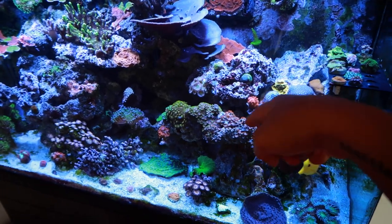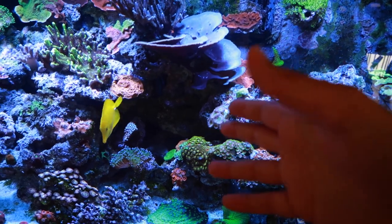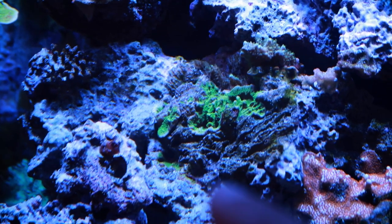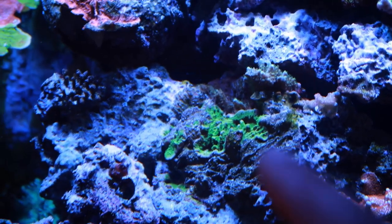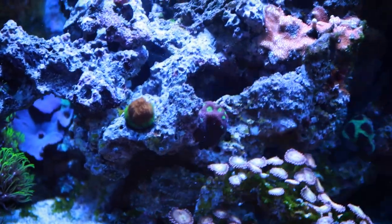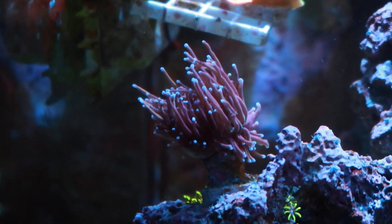I still haven't gotten the other bright green zoas that I want to put on this side because I am a slacker. Pink hippos are doing really good — I think we're at like 10 or 11 polyps already. The meteor shower is growing crazy fast, literally all over the rock. Season's greeting is doing awesome — it actually has some new growth with new layers on top of the fried stuff, and you can already start to see the red specks in it again, which is awesome. Not too much growth on the watermelon. Blastos are doing solid per usual. Still got a couple frags of the Grafted Monty — hit me up for those if you're local. The torch is doing good.